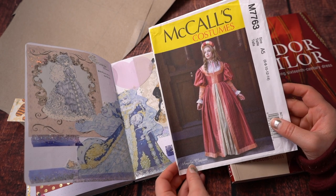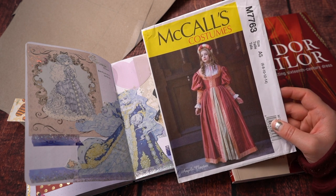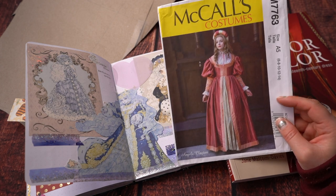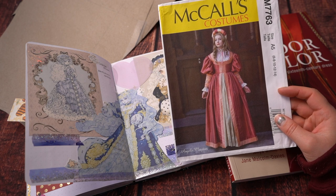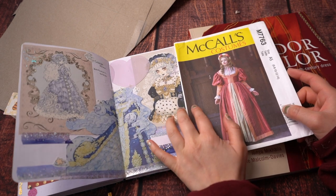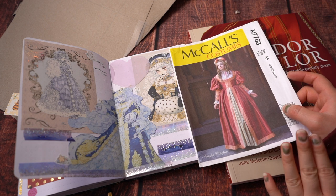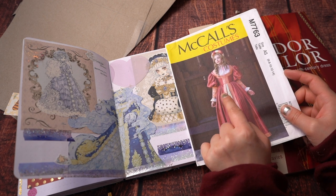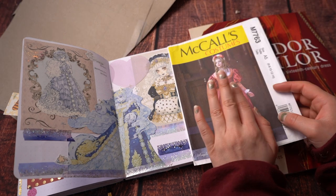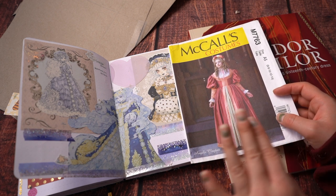I had originally wanted to use this McCall's pattern for the entirety of the design, but it's a front-closing bodice so I'd have to switch the opening around. More importantly, the front decoration required more alteration than I wanted to deal with — I wasn't sure if that front seam was a shaping seam or just decorative, and I didn't want to risk changing a shaping seam. So I decided to take a bodice pattern with no seaming at all and place my own seams.